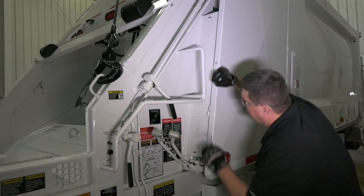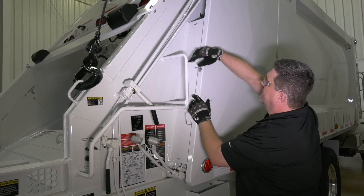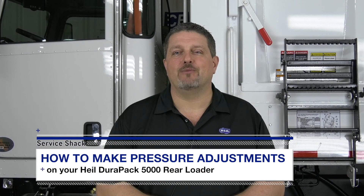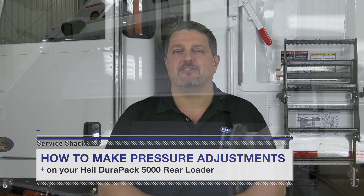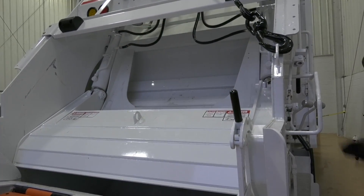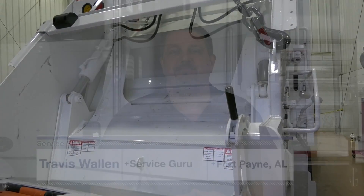Congratulations — you have now completed your system pressure adjustments on your Heil DuraPak 5000 rear loader. On behalf of everyone at Heil, I hope this video helps you understand the proper way to adjust pressure on your DuraPak 5000 rear loader. Following these procedures will help ensure your rear loader packs loads like it was designed to, just like when it left the factory. Remember, we're here to help in any way we can. Be safe out there, and we'll see you next time here at the Service Shack.